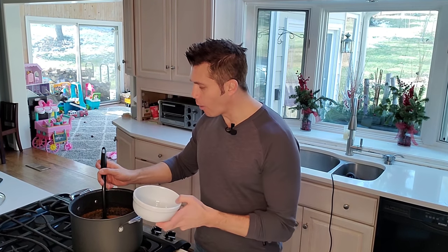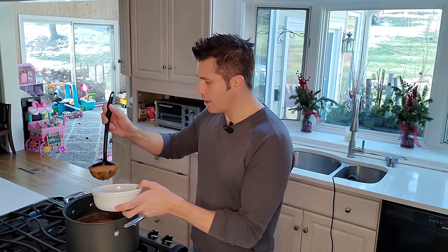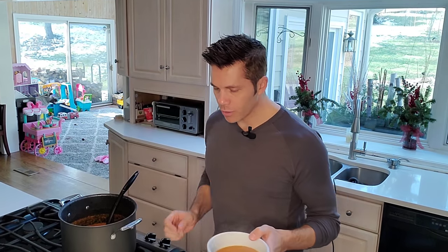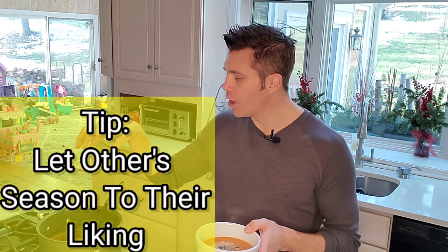The soup is completely blended, and now it's as simple as ladling yourself a bowl. Place some soup into a bowl and top it off with one of those Parmesan thyme peppered crisps, laying it right over the top. This is also the time to season it - I don't like to add too much salt or pepper while cooking because everyone likes it their own way, so add extra salt and pepper to your taste and you're good to go.